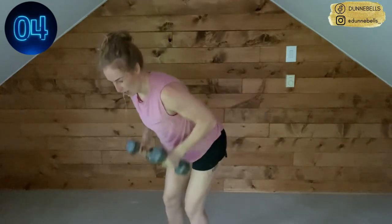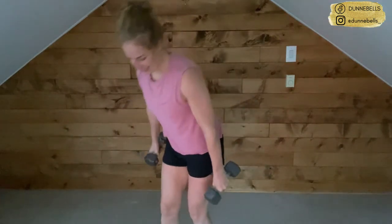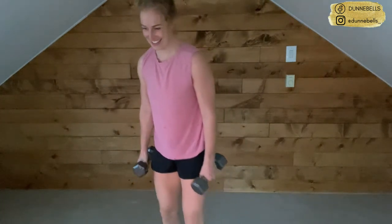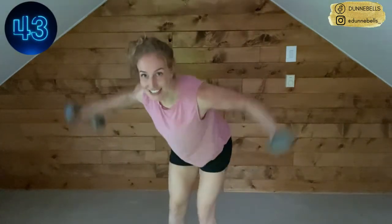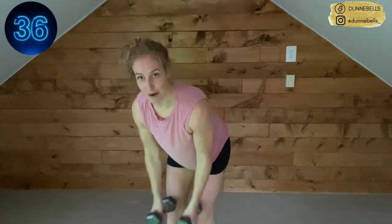Final five, four, three, two — get out of there! We have our bent-over flies. Five seconds — hinge with the hip, send them back. Let's go — one arm at a time or both. Challenge yourself, find that sweet spot.